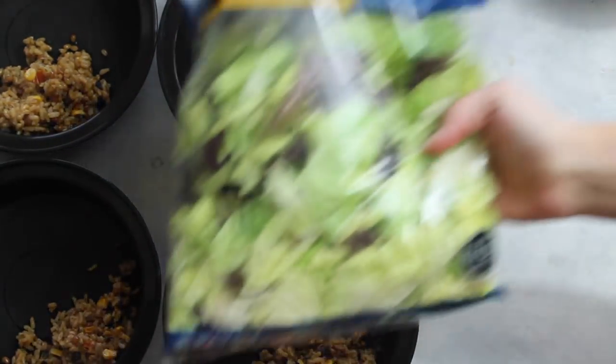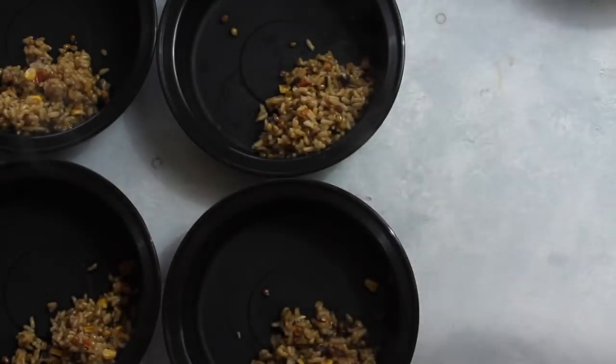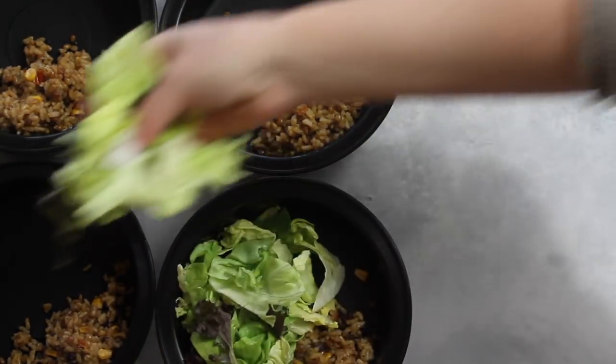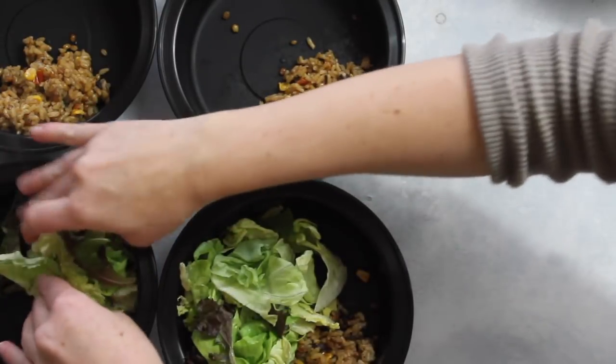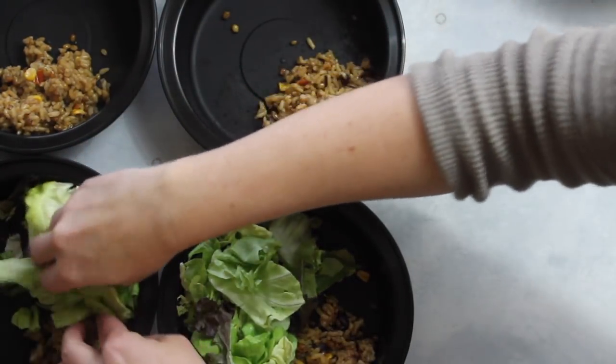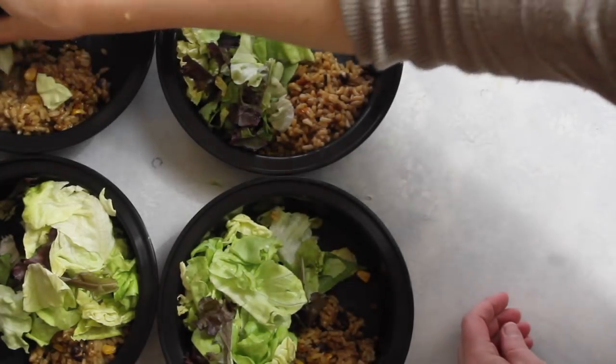I just eyeball it to make it as even as possible. Next I'm going to add my salad. If you don't want to put your salad in yet, that's okay. I like my Southwest burrito bowl cold, so I just add about a half a cup to a cup of salad into each bowl.